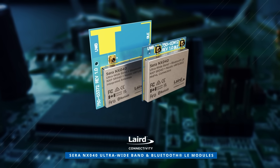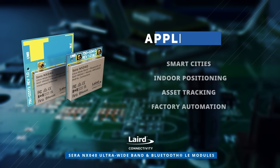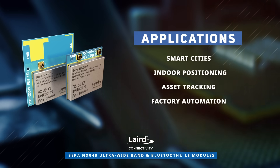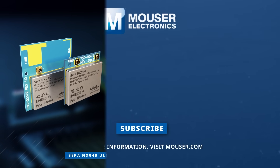Layered connectivity SARA NX040 ultra-wideband and Bluetooth LE modules are ideal for smart cities, indoor positioning, asset tracking, and factory automation. Discover how to optimize your new product designs at Mauser.com.